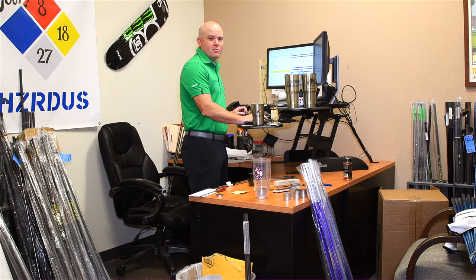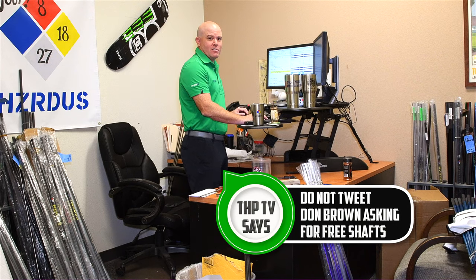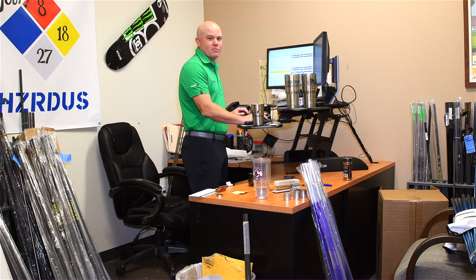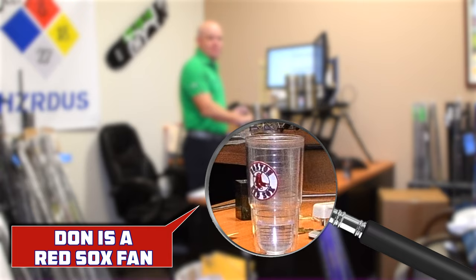Welcome to the first stop on the tour — my office. In addition to being a lab rat, I'm a bit of a pack rat, so as you can see, there's somewhere in the neighborhood of 400 shafts in this office. This is where everything starts. Here at my desk, I design new shafts that PGA Tour players will be using in the near future. We have an intricate design model that does 200,000 calculations for every change I make to the design. Once I'm done, I print it out and we take it into the lab where technicians start the cutting and rolling process.